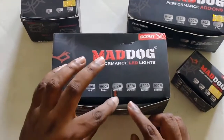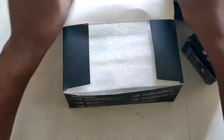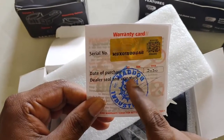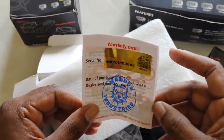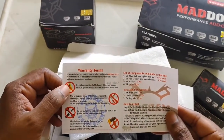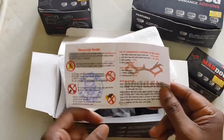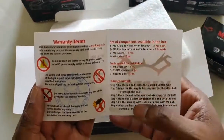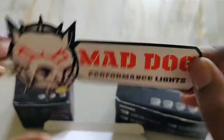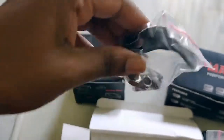I noticed a seal sticker on the box. When I received the packages none of them had a seal, so maybe they opened the box to put in the warranty details. The warranty is dated the 11th, which is today — so I may have lost two days. The warranty terms say I should go and register the product at maddoc.co.in. I got it directly from the company, which is good.